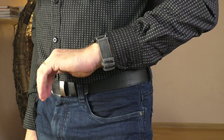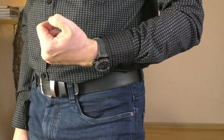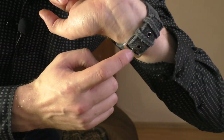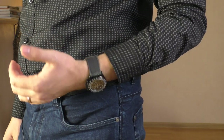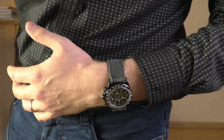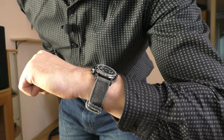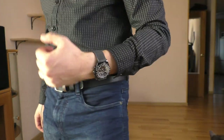The last strap is one of my favorites in terms of look, but one of the worst in terms of feel because I just can't get the perfect fit - it's either too tight or too loose. The gap between holes is just too big. But just for the show, it does look nice - it's a rather thick fabric two-piece strap and it looks very good on many watches.